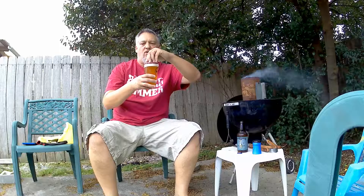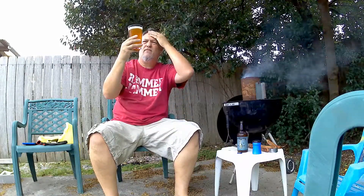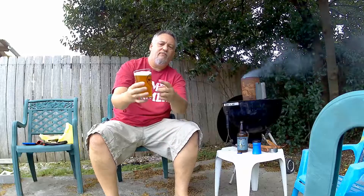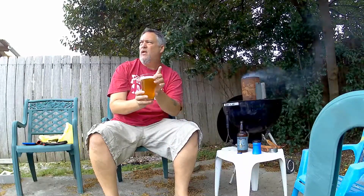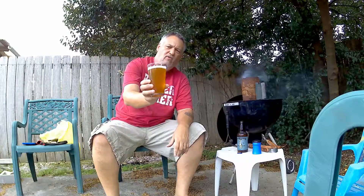All right. Beer looks pretty good. It's about a finger — slightly over a finger of head. Of course, I had to pour it real gingerly because I shook the bottle around. But it's a pretty hazy, like a honey color. The head's just off-white, really tightly packed. Looks good — looks like a real good beer. I've got my Neval Brewery glass going on. But yeah, it looks really, really nice. Beautiful looking beer.